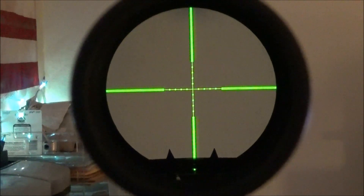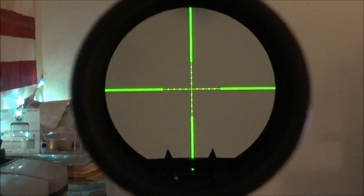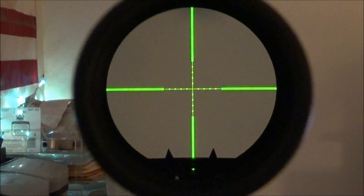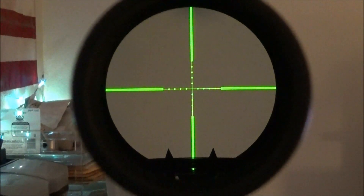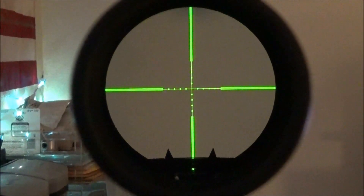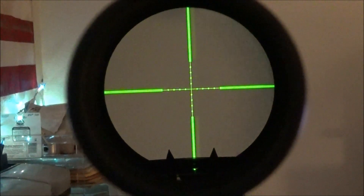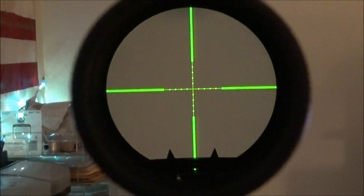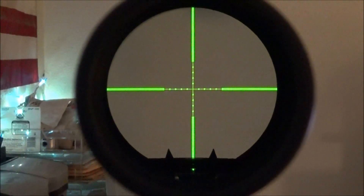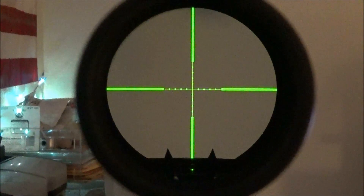Okay guys, I'm just doing a short little review on this Springfield Armory Government Model Scope — 6 to 20 power, I think it's a mil dot reticle. It's got an illuminated reticle, it's old school, it's a great scope. This thing was made back around the 2000 time frame by a company named HACO, and I don't think they're in business anymore. But these are good scopes — Springfield Armory Government Model Scopes. I think this is their last version of the Government Model Scope series.